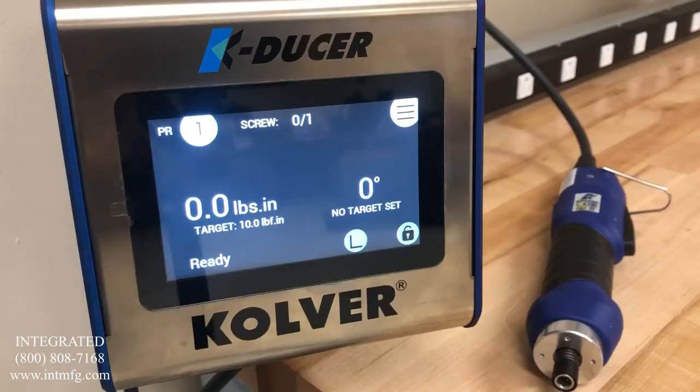The KDUCER is a Class A transducerized assembly system. The system consists of an advanced state-of-the-art controller and a range of handheld and fixtured electric screwdrivers. The KDU1 and KDU1A controllers feature a touchscreen display. In this video, we are going to look at setting the torque and angle control features for an application.